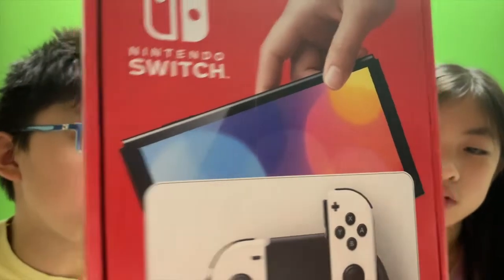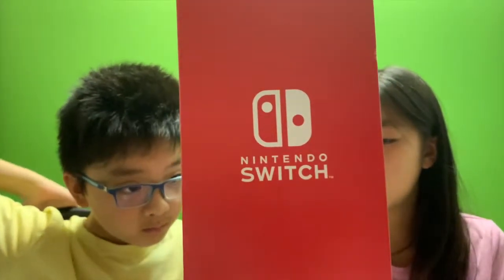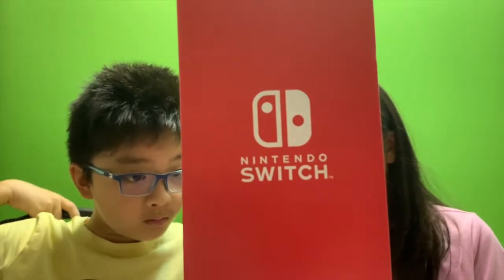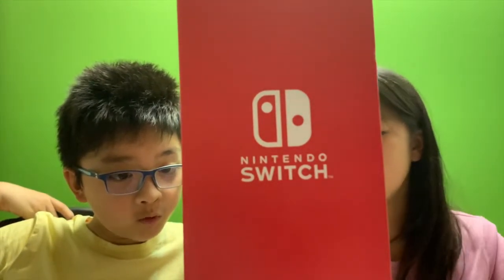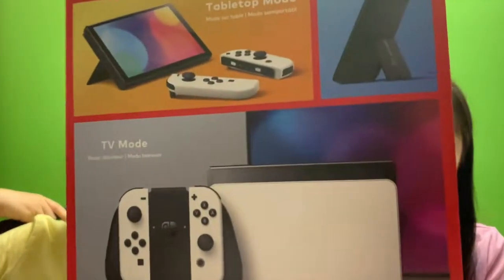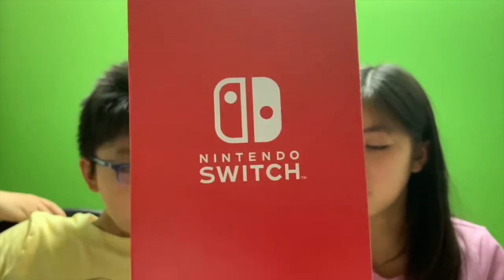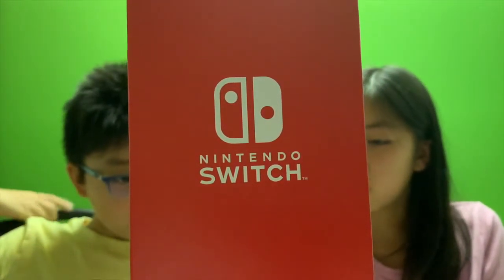Let's see what's in there. This is one Nintendo Switch, two Joy-Cons, two things that go on the side, lots of cables, one charging thing, one thing to hold it like this, and another charging thing. This is a 64GB system, seven inches, and dock with LAN port.